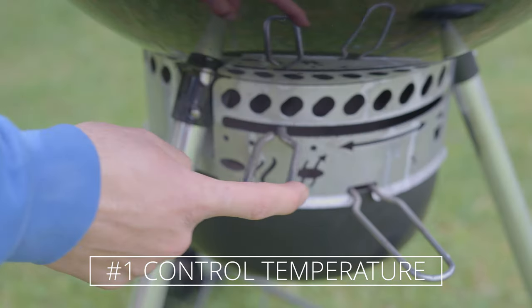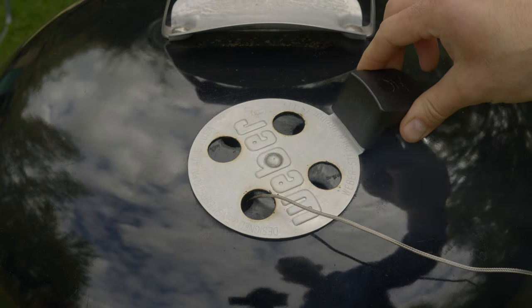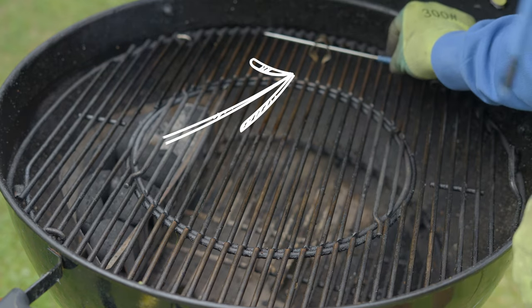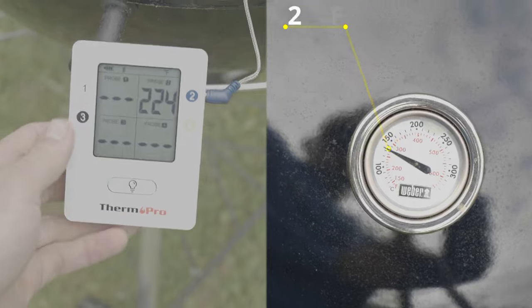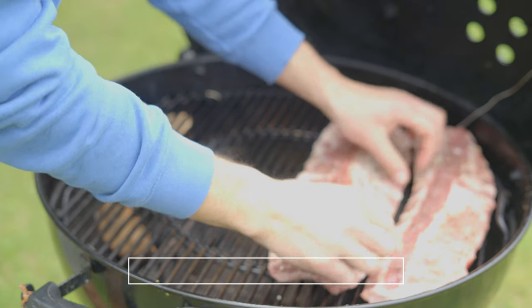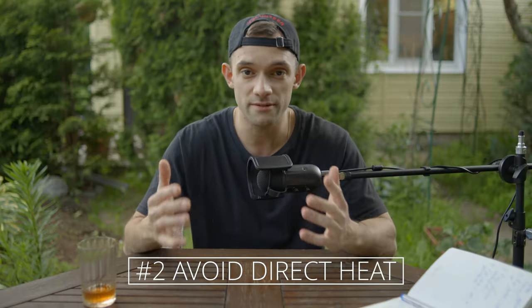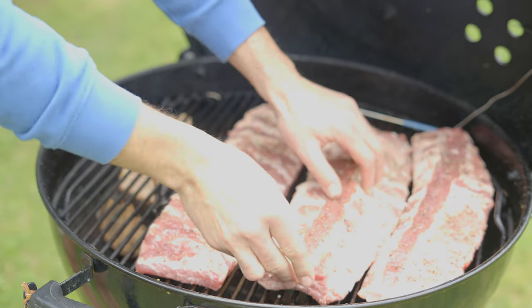Temperature control can be tricky on a Weber kettle. I recommend checking it periodically and adjusting when necessary. It's also beneficial to use an additional thermometer, as the built-in one may give inaccurate readings due to its location directly above the heat. Normally, I smoke only two ribs in the kettle to avoid overheating near the charcoal basket. However, today I will use three ribs to demonstrate temperature distribution and the importance of keeping ribs away from the heat source.